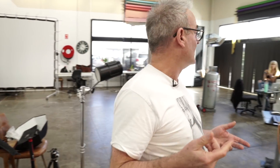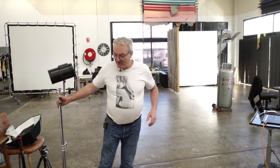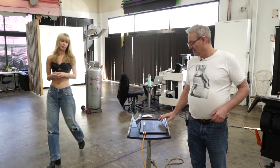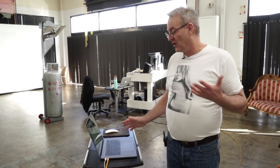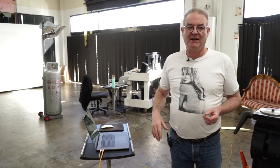So what we're going to do today is we've got the amazing Rara. We've picked out four different looks that we're going to replicate just using this little B10, to show you that I can shoot all these looks with the B10. We're going to start off with a high key with shadow on this wall.